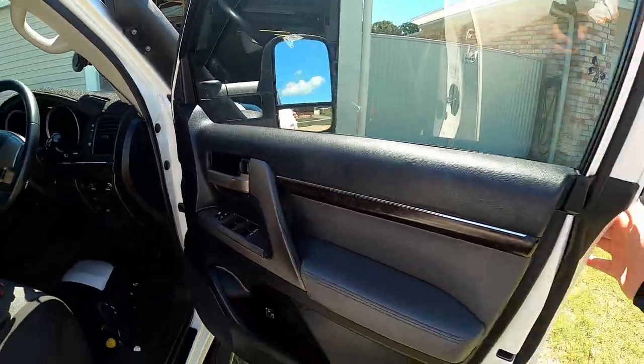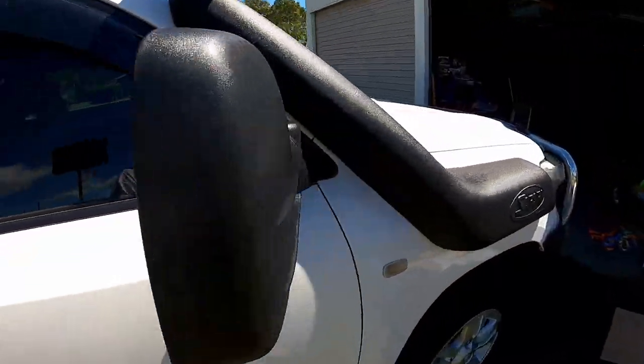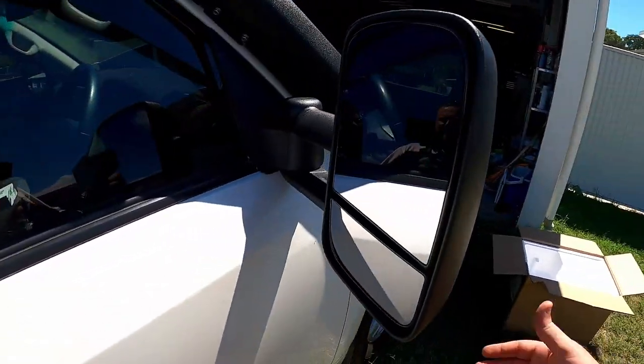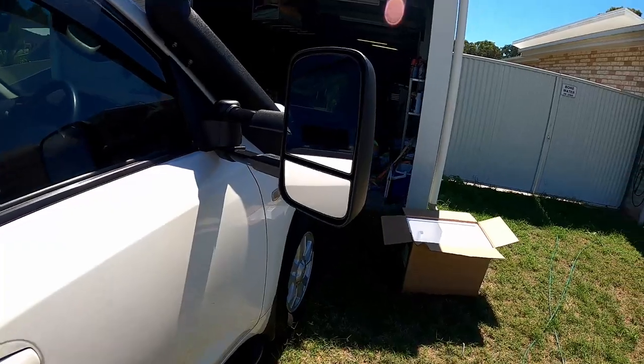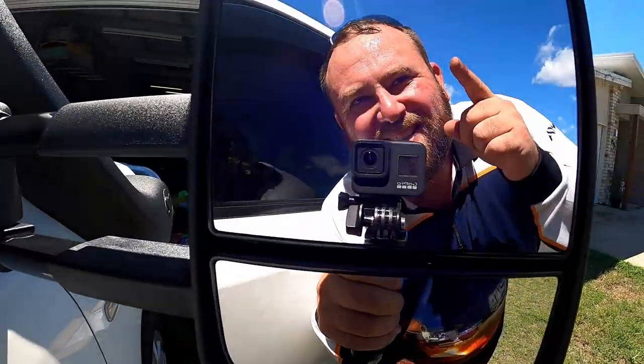Last thing to pop back on was this little cover and that is it - job done! The reason why I put these on is so that you can do this: adjust them out and I can see past the caravan.